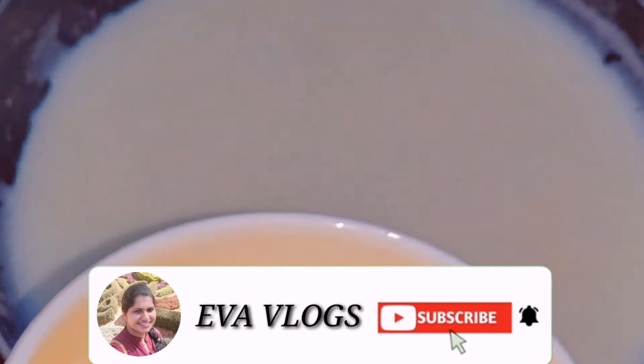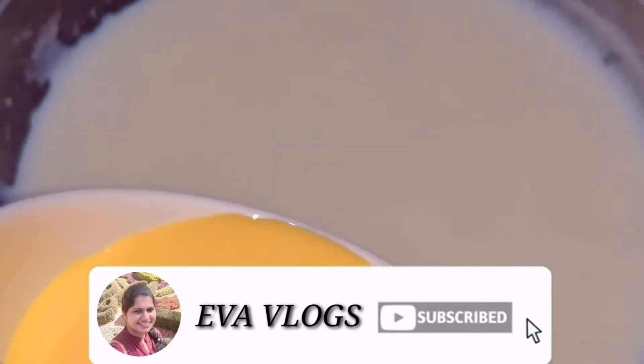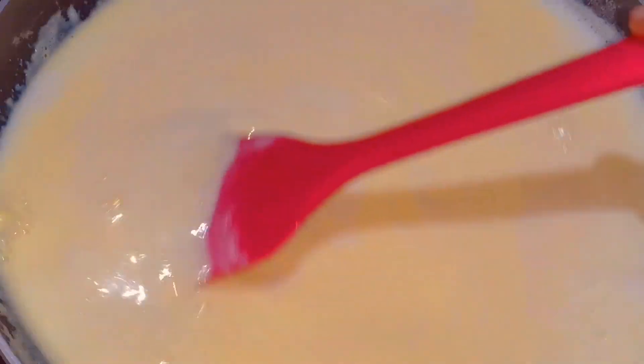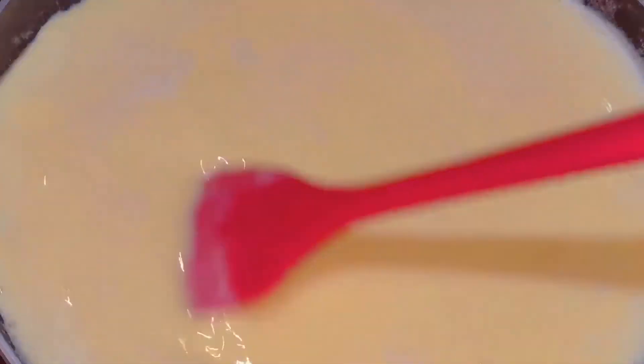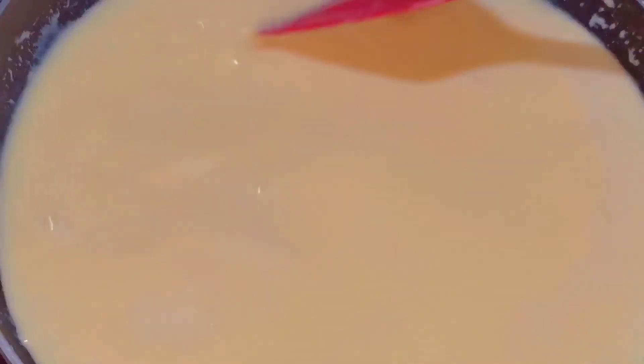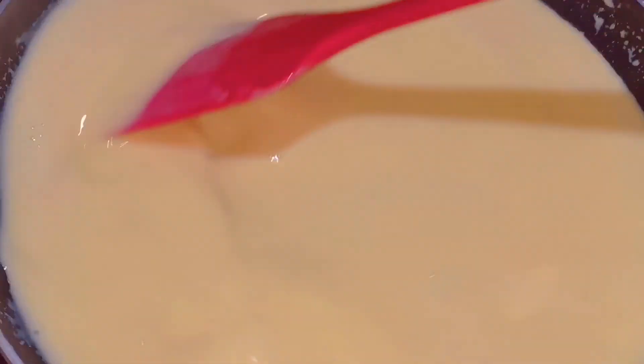Mix the custard, put it in a bowl and mix it with the custard.